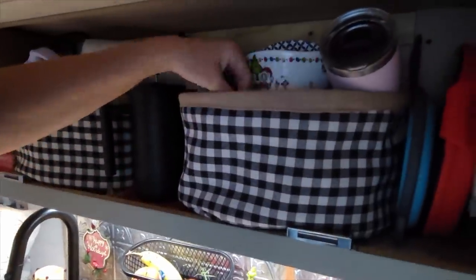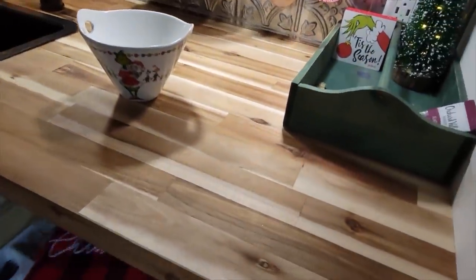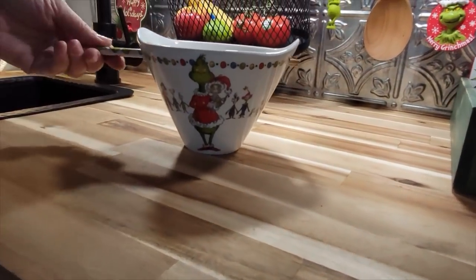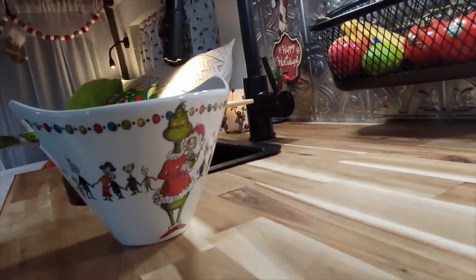Just cooking stuff, bowls. I like to have a lot of wood. This I bought at Hobby Lobby — this is my Grinch noodle bowl, which I use to put fruit in and everything, but it's actually a noodle bowl. You could put anything in it.